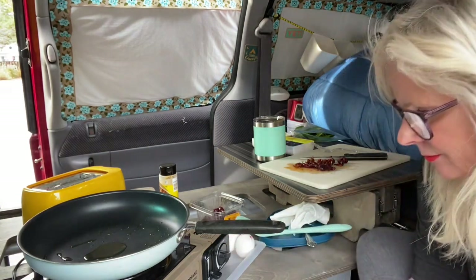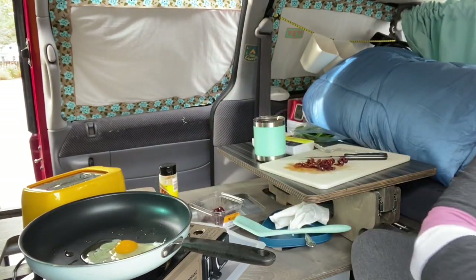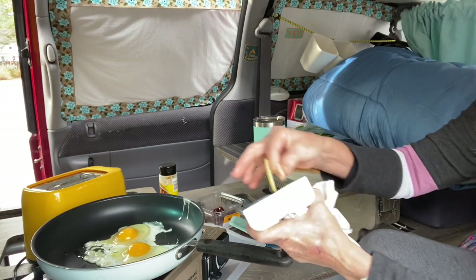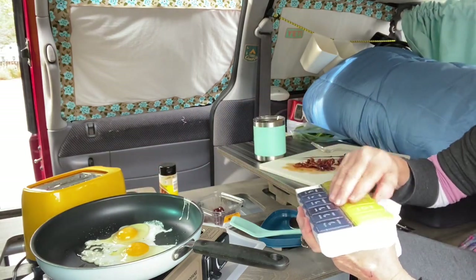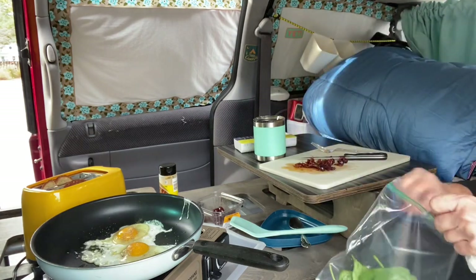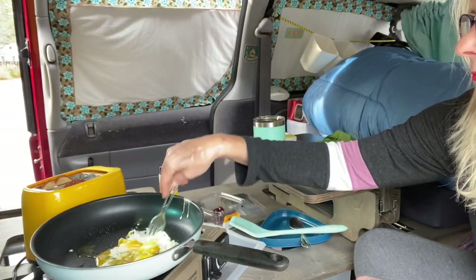I'll grab my eggs. The thing when you're cooking in a van, it's never going to be level — you can see just by looking at that right there. Here's my little spice rack. Put some salt on there, put some black pepper. And a little bit of spinach.